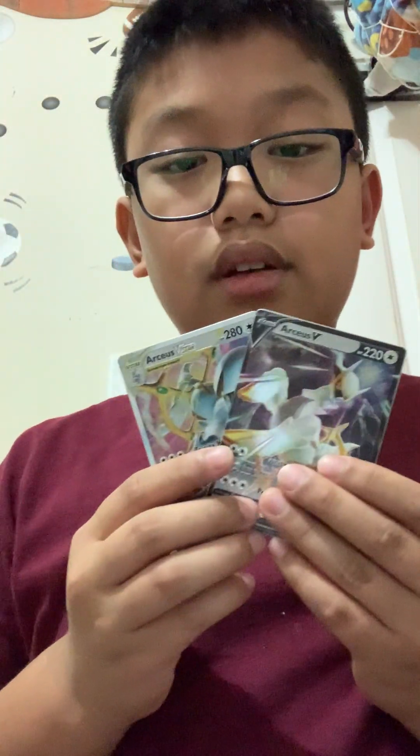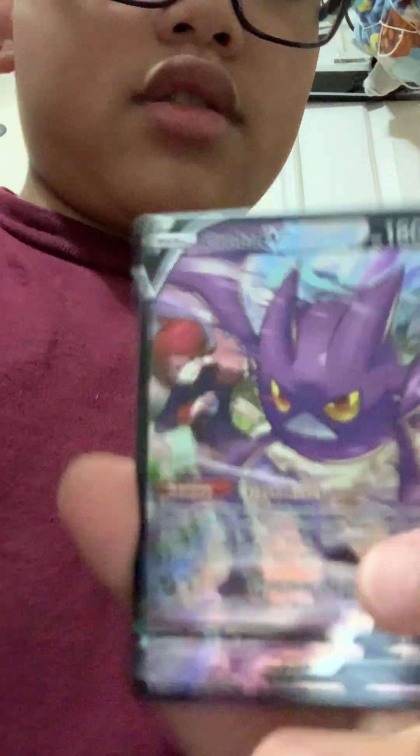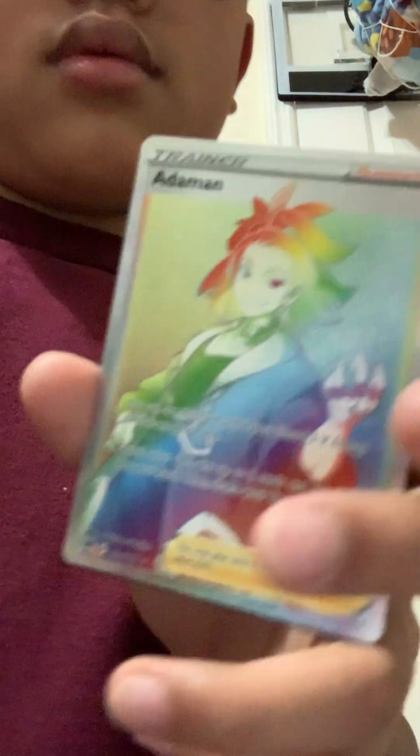Just please like and subscribe — see you guys in the next video! Oh yeah, I forgot to show you guys what I got today. The two metal cards, the sweet coin, Zamazenta, Heatran, Genesect, Crobat, Rapid Strike Urshifu VMAX, Arceus, Adamant rainbow rare, and Galarian Zapdos V Trainer Gallery. If you guys liked this video, please like and subscribe and I'll see you guys in the next one — bye bye!